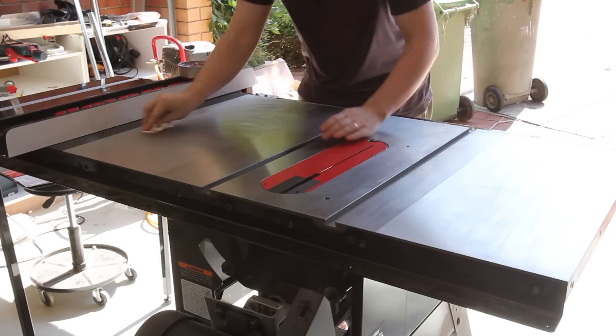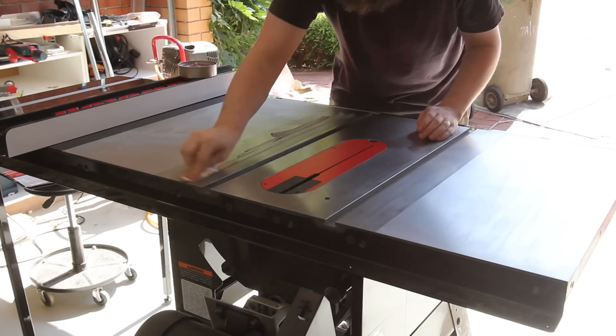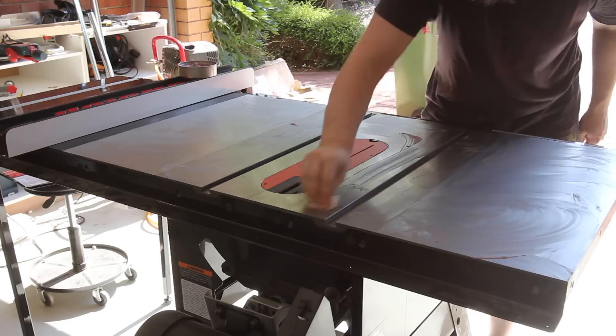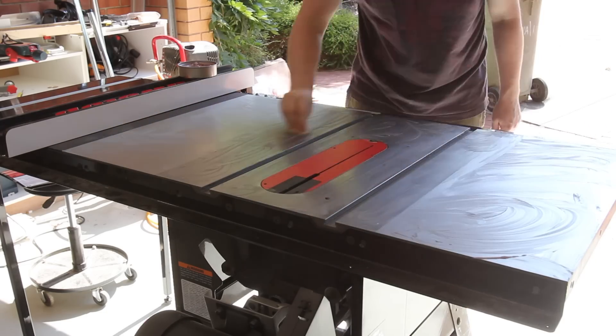A fairly simple upgrade. All that's left is to wax the saw, which I used way too much of. Pro tip: if you're an idiot and you use too much wax like I did, you can easily cut it back with some turps.